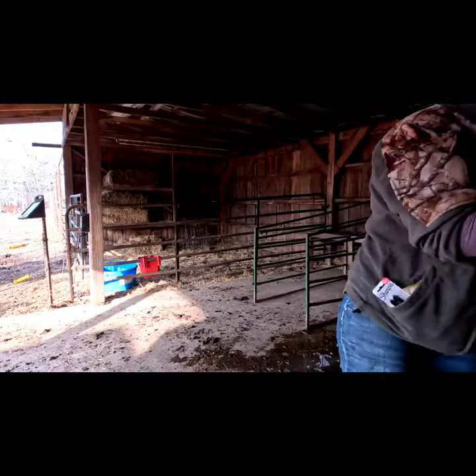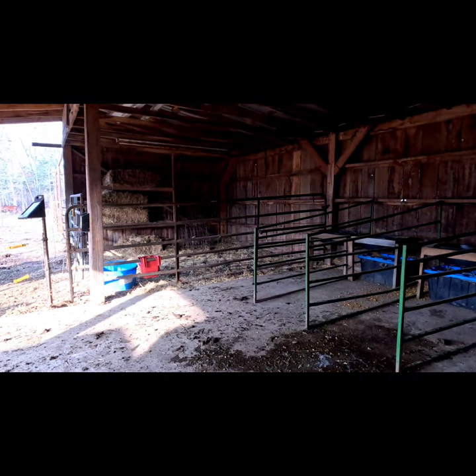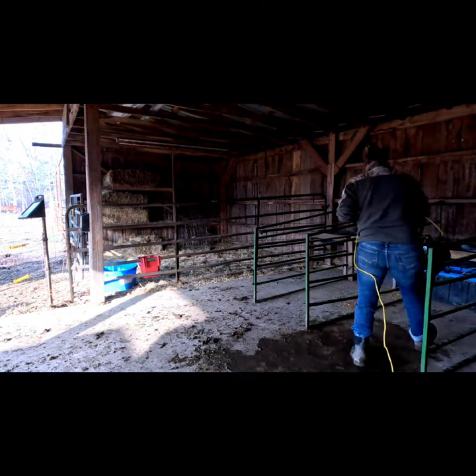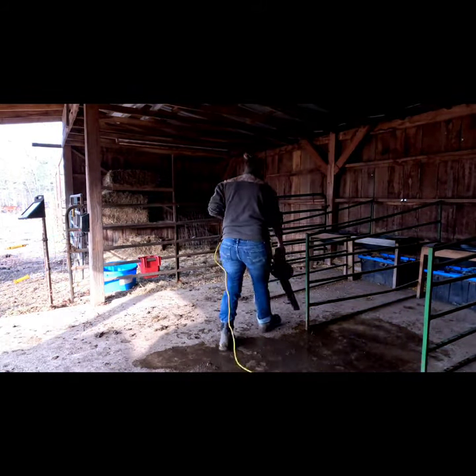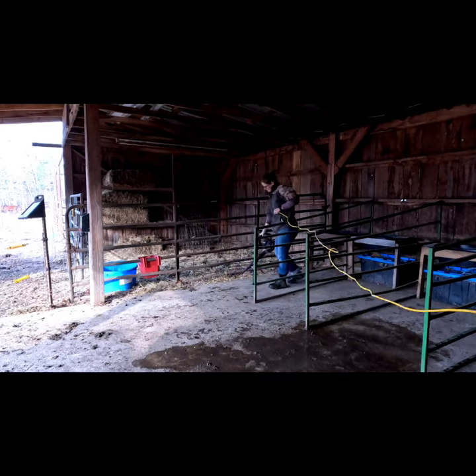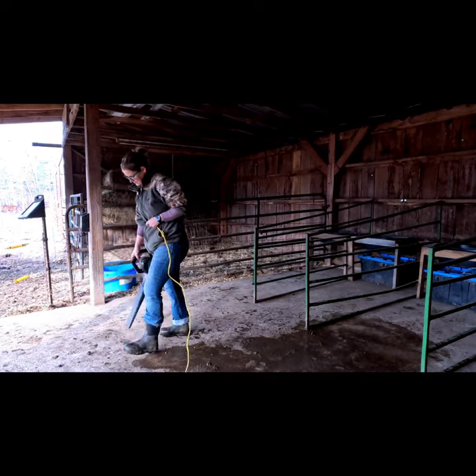The very last thing I do is clean the floor. I use a leaf blower to blow out all the big particles in the milking parlor, and then I spray the parlor out and spray the concrete floor inside the milk house, cleaning both of them with dish soap and bleach.